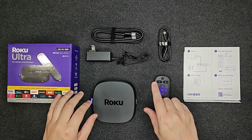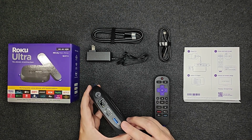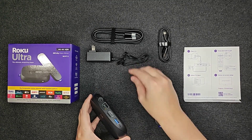Hey guys, in this video I'm going to walk you through the step-by-step process on how to set up the Roku Ultra. So out of the box, we're going to take our Roku Ultra and plug it into power as well as to an HDMI port on the back of our TV.